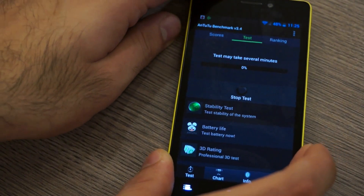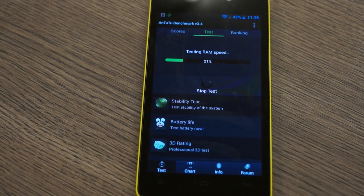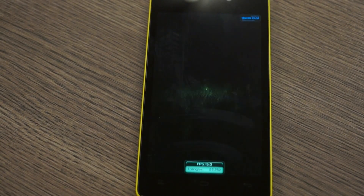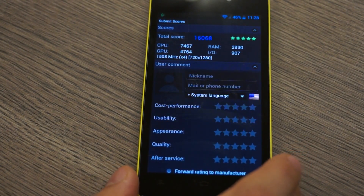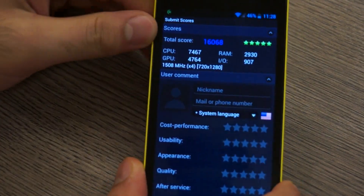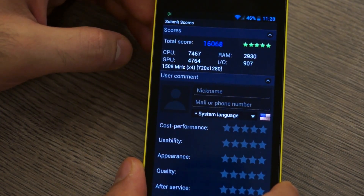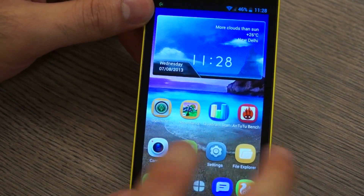We are also going to run a full Antutu benchmark. We get a 5 star rating and a total score of 16,068 on Antutu, which is pretty impressive. The CPU is at 7467, GPU is at 4764, RAM is at 2930, and input-output is at 907.